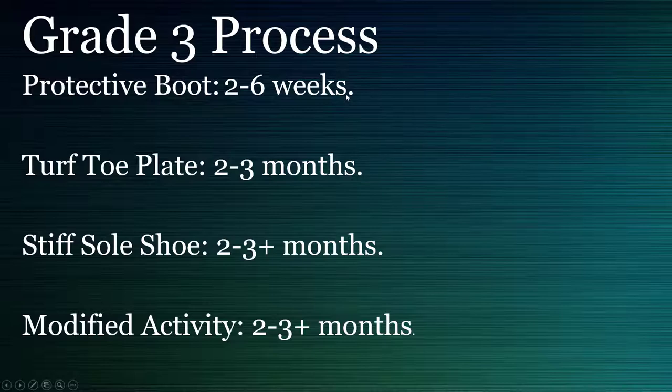For the most severe cases you might need surgery, you might need a protective boot, or you might need the turf toe plate with a great shoe and modified activity for a few months. The end result is the turf toe plates work great — A plus, get them, they're cost effective and they work great.